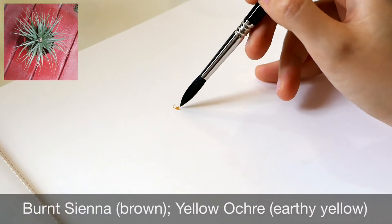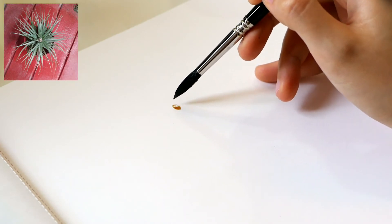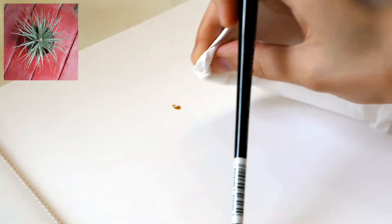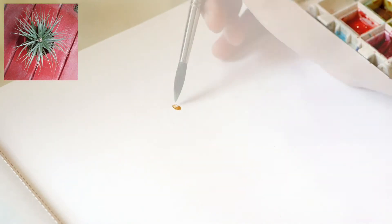Using a mix of burnt sienna and yellow ochre, the colors are a bit dark, so I remove some of the excess with tissue paper.